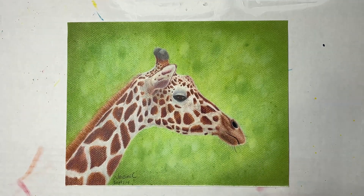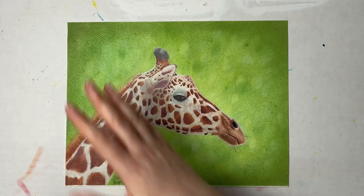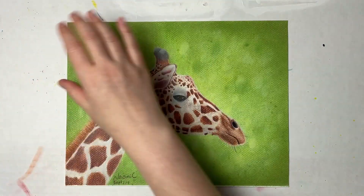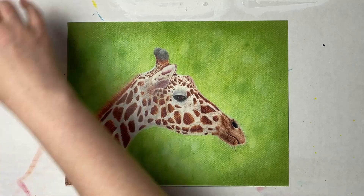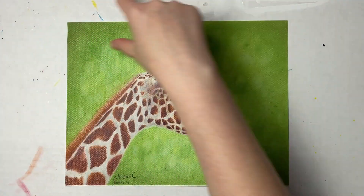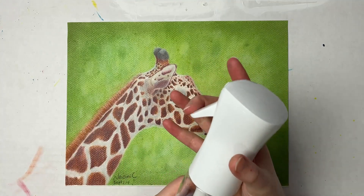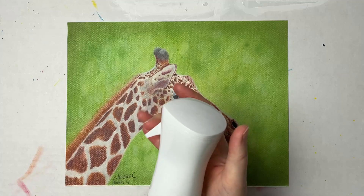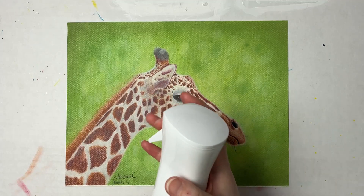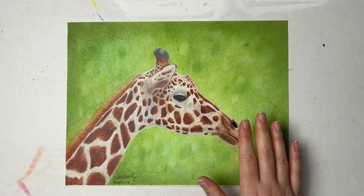I'm going to go ahead and demonstrate it. I'll stand back a little bit and just do a fine mist, going back and forth like this. I like to bring the mist out over my piece a little on either side, starting above and going across. I constantly tap it to get the lightest amount out, and I'll just do one layer.